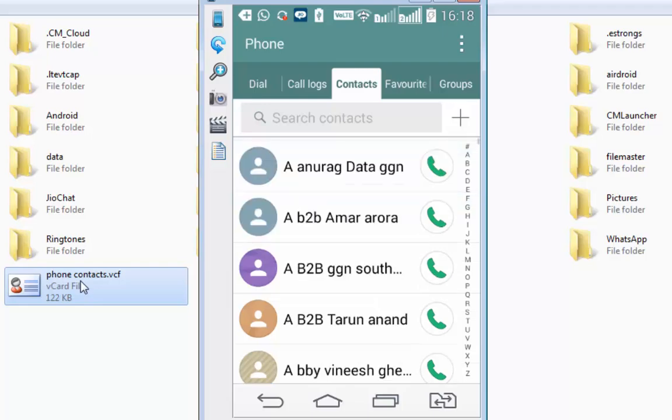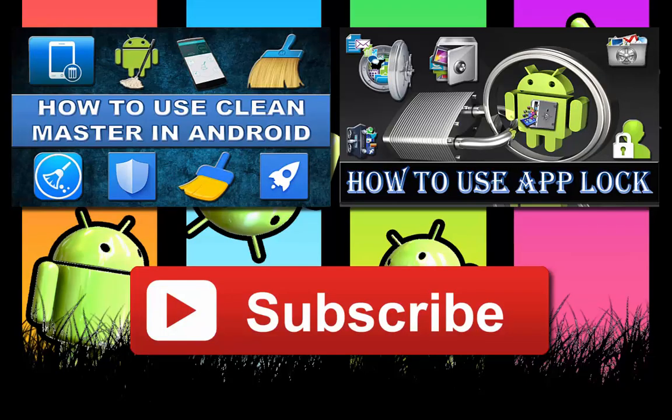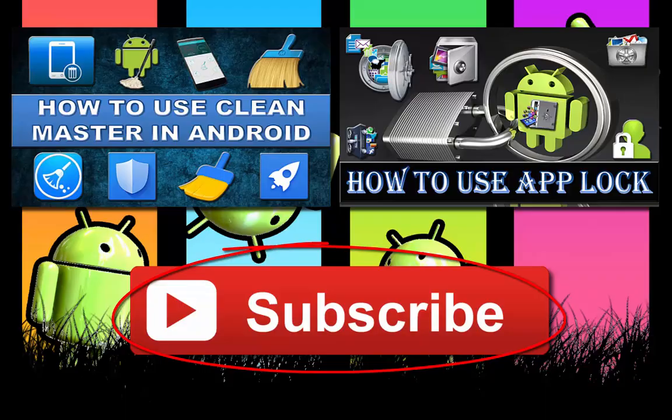I have got back all my 670 contacts on my phone. That was all about taking backup of your contacts. If you found this video useful, do give it a thumbs up. Also watch other interesting videos by clicking on the links appearing on your screen. Don't forget to subscribe to this channel, and thanks for watching.